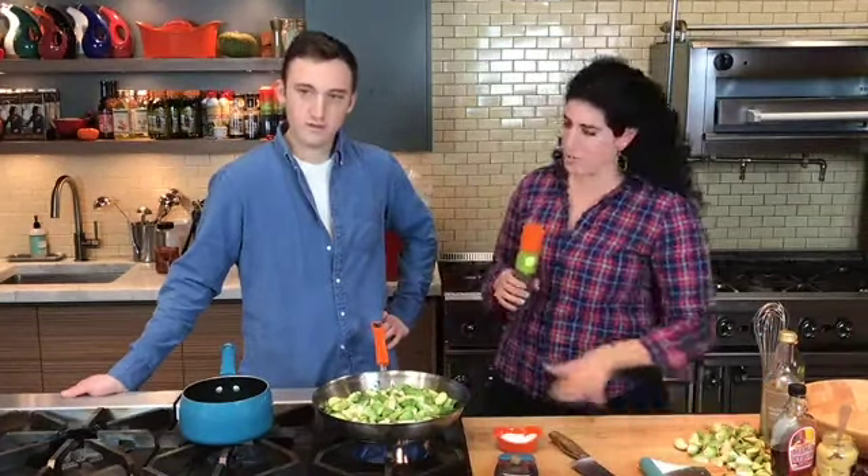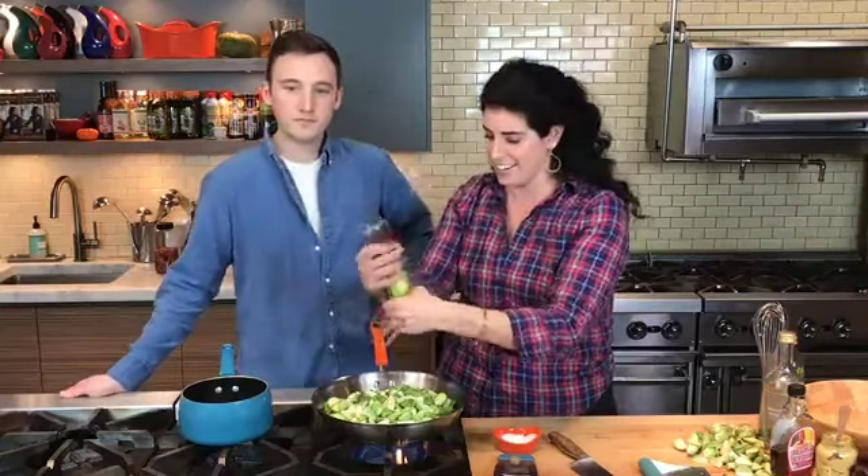I think I over-chopped Brussels sprouts, which is funny. Also an activity you can do today — we're trying to put time back in your pockets. Chop your Brussels sprouts today, put them in a food storage bag with a wet paper towel, and they'll stay totally perfect until Thursday. I was chopping these all morning.